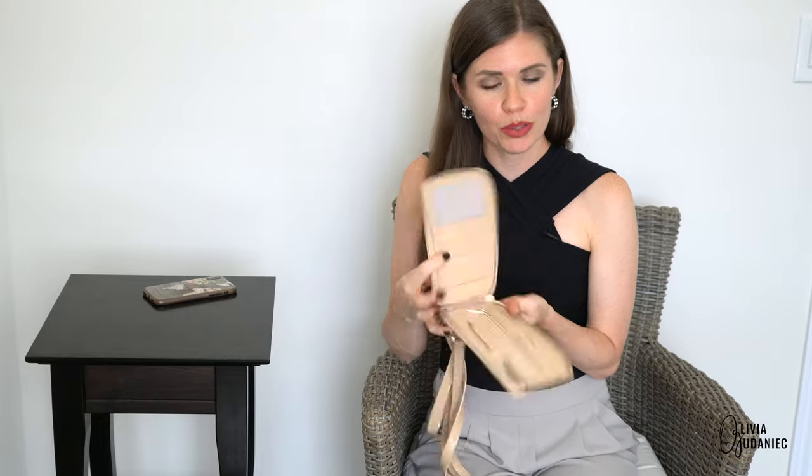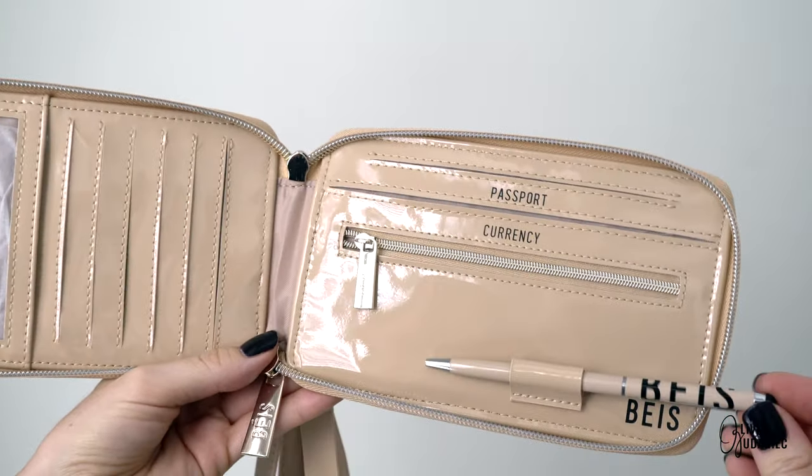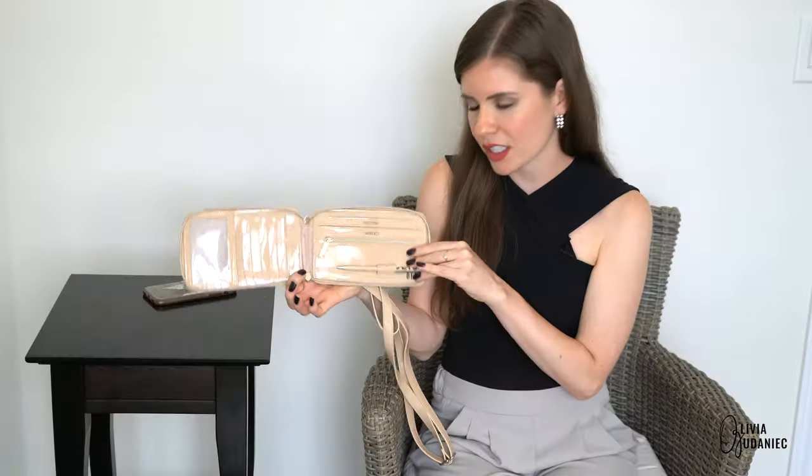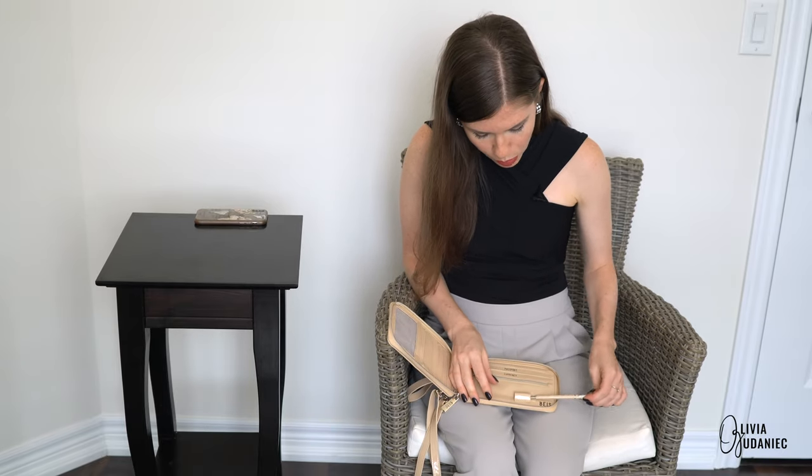Anyways, let's go through what we've got here. We've got a pen — mine actually ended up coming broken but I ended up fixing it, just had to take it apart. So now it works and it is black, for all those wondering.